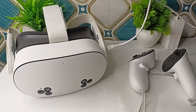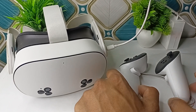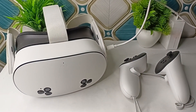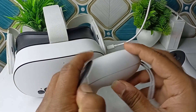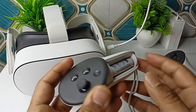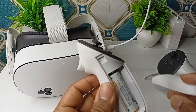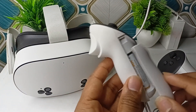Step 2 is to restart everything. To restart the controller, remove the battery, wait for 10 to 15 seconds, and then reinsert them. Press the button to open the case, remove the battery, wait 10 to 15 seconds, then reinsert it and let the controller power on.